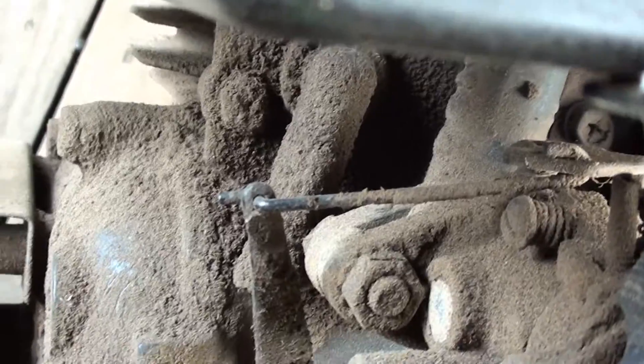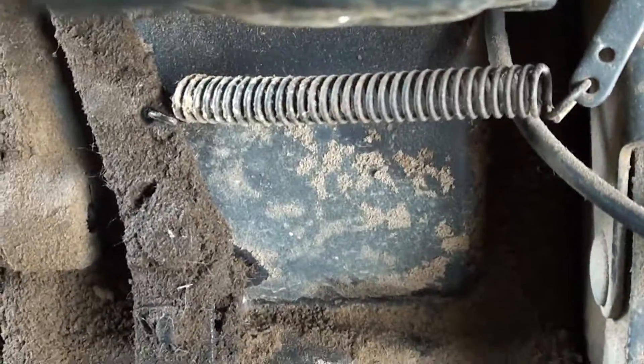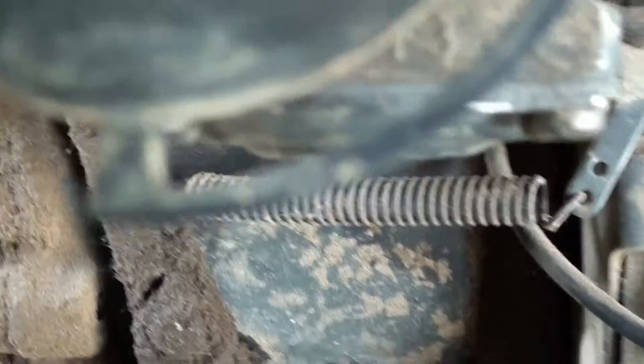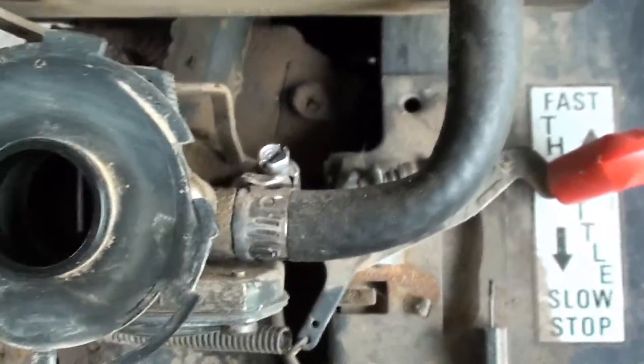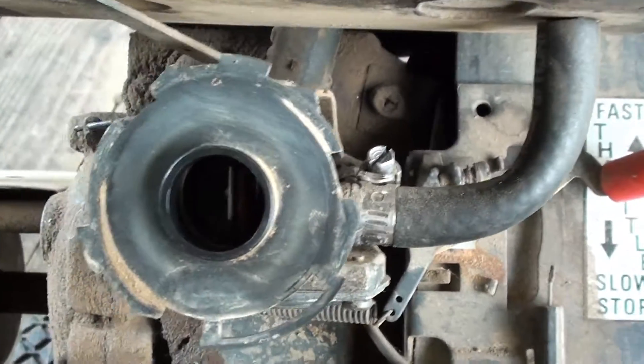Your governor, and the spring at the bottom there. So if that's not what you're looking for, let me know. Alright, see ya.